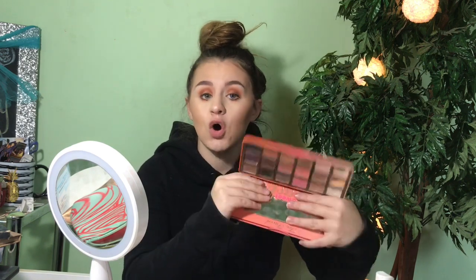The last Too Faced is the Sweet Peach palette — I love this palette. This used to be my absolute favorite; it tops everything. It smells like peaches, and you have a nice mix of satins, mattes, and shimmers. I think this palette is so worth it. If you were going to get one palette out of all the Too Faced ones, I would definitely suggest this one. I even have a go-to look with this palette and I think I'm going to do a tutorial on it.